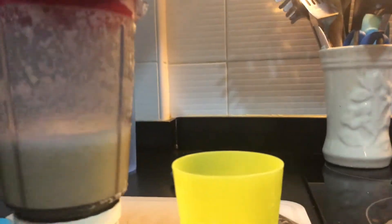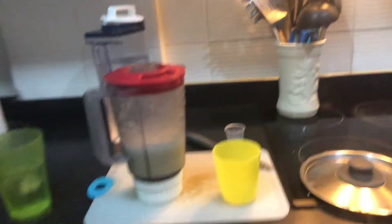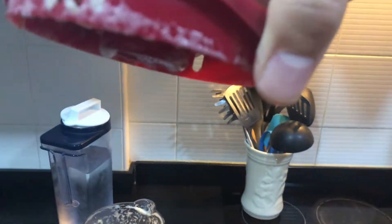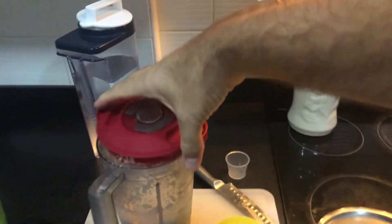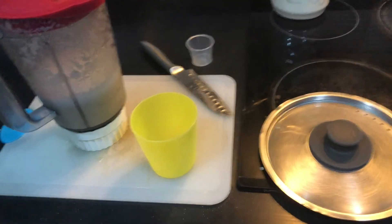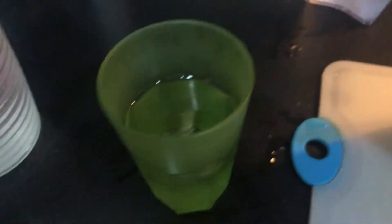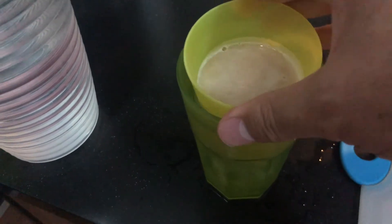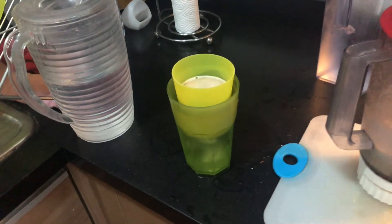I blended it for about two minutes or so, and if you look, that should be about the right consistency. Now I'm going to filter it using that part of the blender into this cup. I've poured it into the cup, and I've taken another cup with ice water and I'm just gonna stick this in the top to keep it cold.